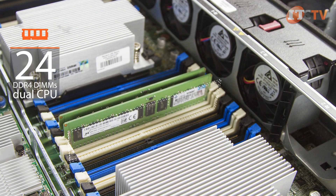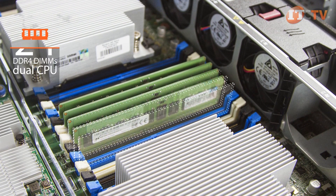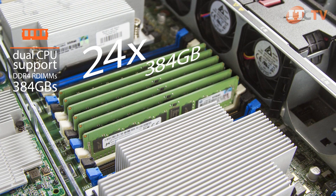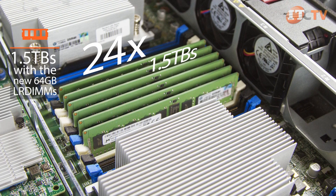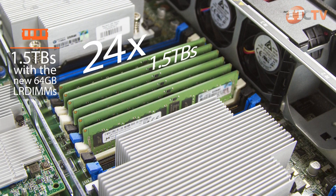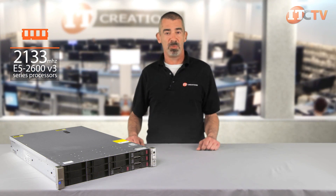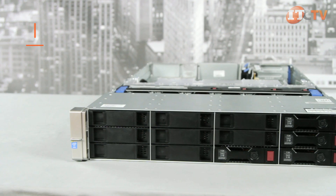When used with a dual CPU configuration, a maximum of 24 DDR4 DIMMs can support either 384 gigabytes of RDIMMs or a maximum size of one and a half terabytes with the new 64 gigabyte LR DIMMs. Depending on the processor, the DL380 supports memory speeds of up to 2133 megahertz.